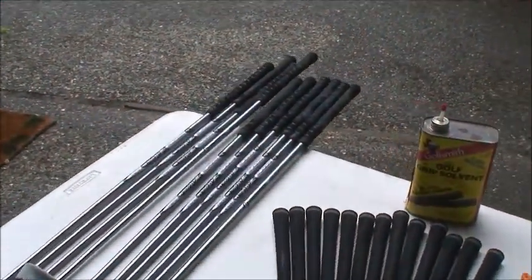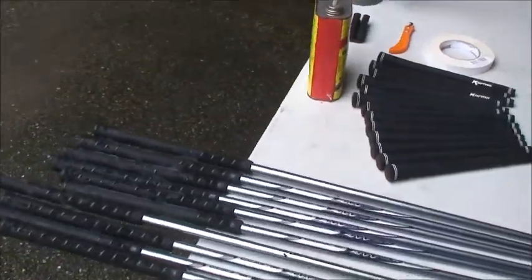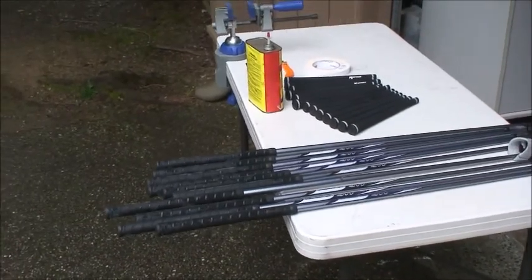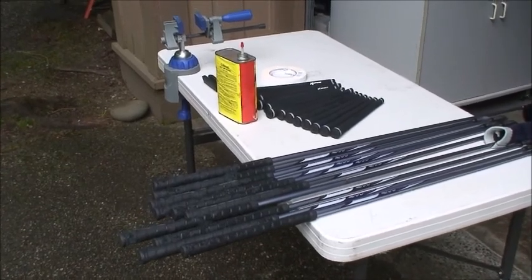Today we are going to learn how to regrip golf clubs. It seems like a complicated task, it seems like something you ought to spend a lot of money to have someone else do for you, but it's actually a pretty easy chore if you know what you're doing. So let's get started.